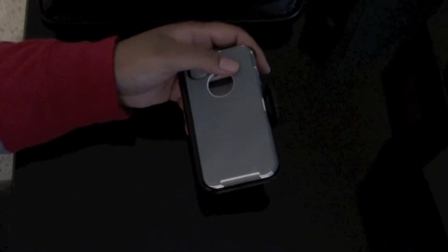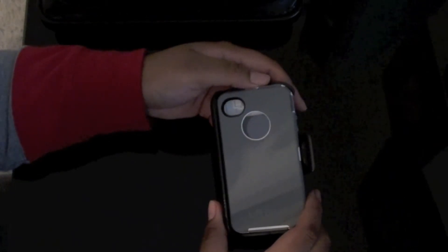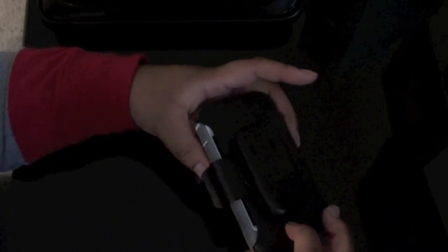Everyone says how bulky the case is. Yes, it's a bulky case, but it protects your phone completely from any type of damage, drops, or anything.